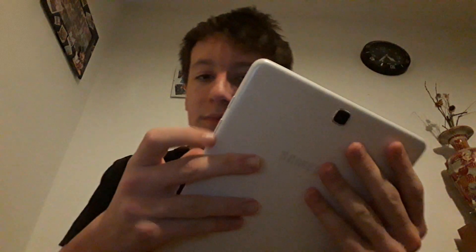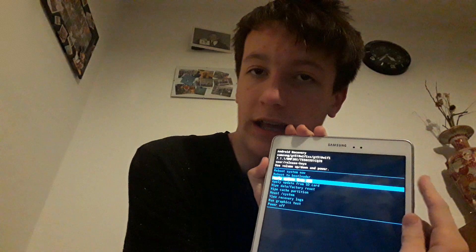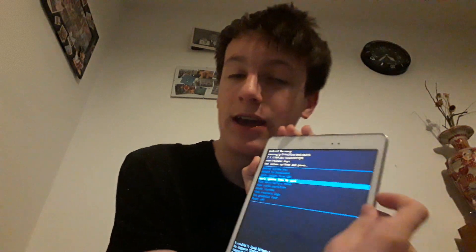This menu may look very interesting. To move around in this menu you're going to use the up and down buttons on your volume, and then the power button is to select something. At the top it will say 'Reboot system now' — that does not work, that will just put you back into the boot loop. 'Reboot to bootloader' — I don't know what that one does. 'Apply update from ADB' — you don't need that. 'Apply update from SD card' — we don't want to do that either.